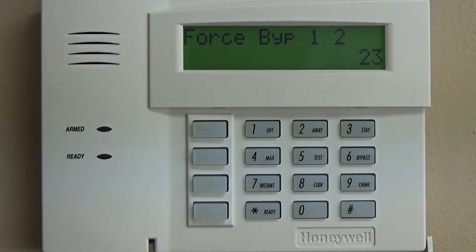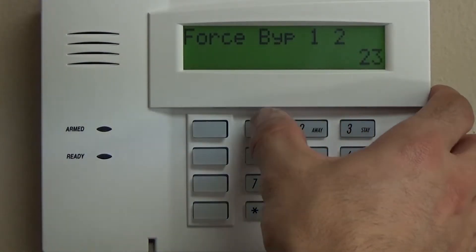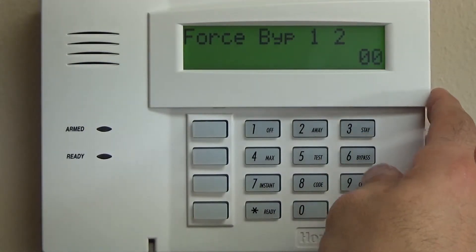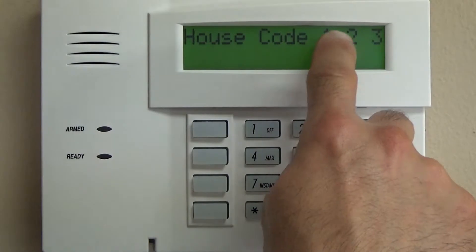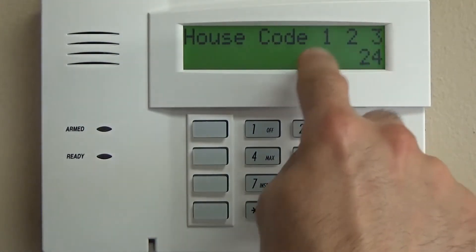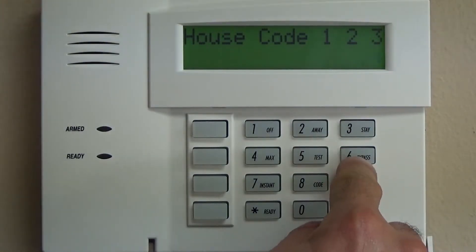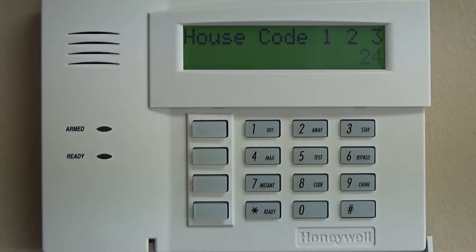Forced bypass — this is something that you want to enable, so we're going to do one, zero. The one and two values you see refer to partitions, and right now we're only programming partition number one, which is why the second value is zero. Forced bypass means that if you have a faulty window in your living room, you can bypass that window and arm the rest of your system. So star 23, forced bypass: one zero.